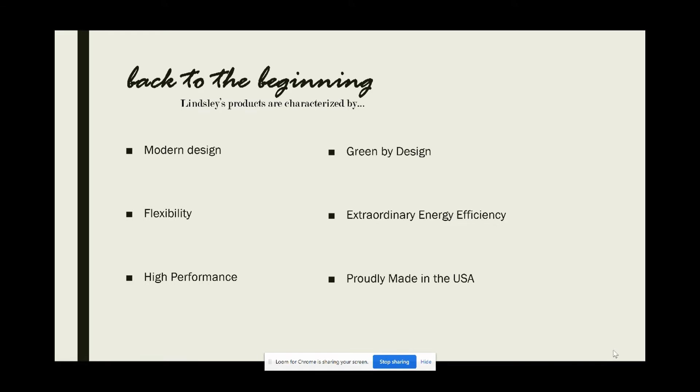Linsley prides themselves on being remarkably flexible in their capabilities — they'd rather fit their fixtures into your space than the other way around. Their LED products are energy efficient, use high recycled material content, and are made right here in the USA. Seriously, what more could you ask for?